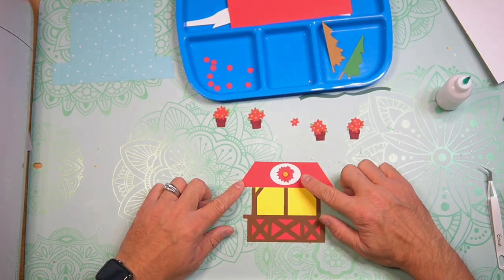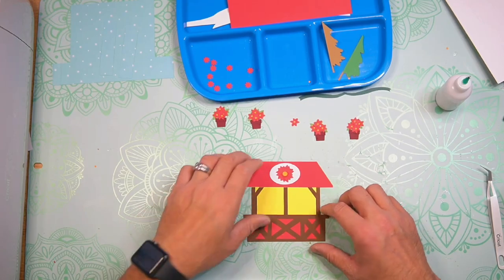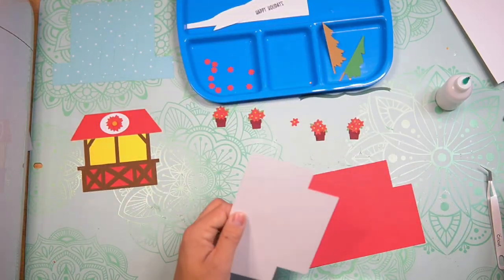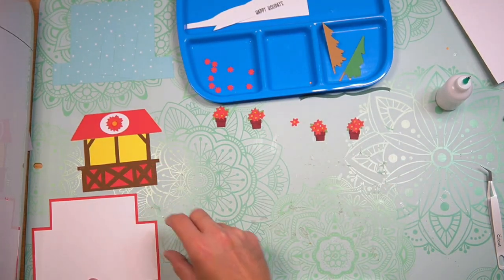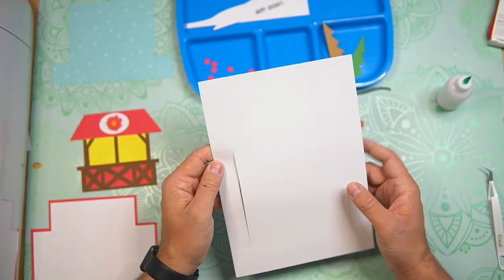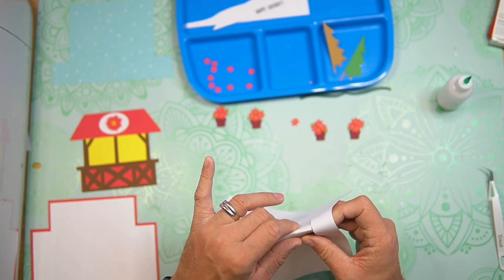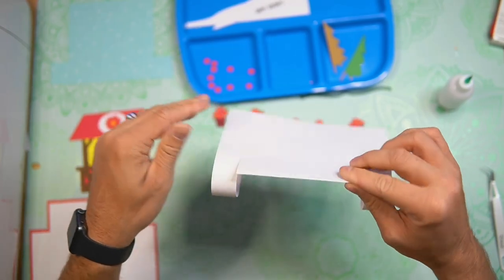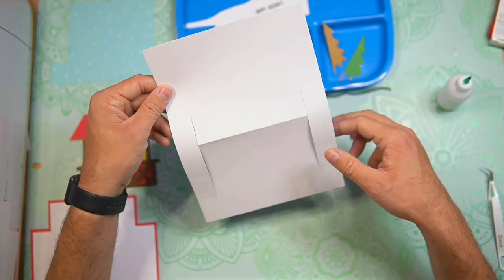I have gone ahead and added the big poinsettia there in the center of the emblem. I'm going to hold off on putting the poinsettia pots on the stand itself until the card base is done. So let's go ahead and matte and layer our messaging panel. We can set that to the side. Now let's take our card base. The card base is going to be folded along this middle score line — you can see it faintly right there — as a mountain fold.